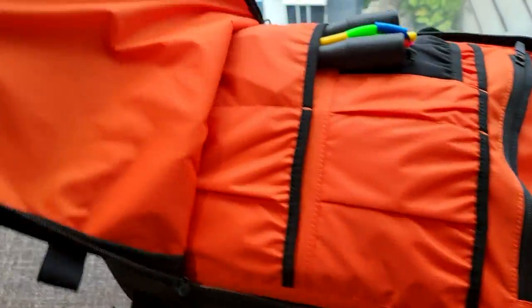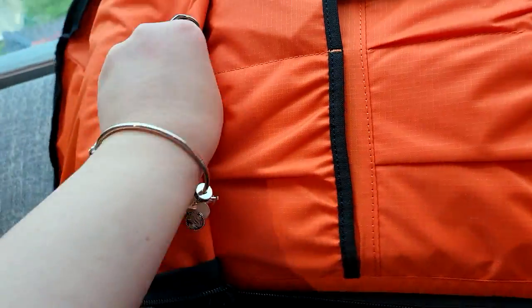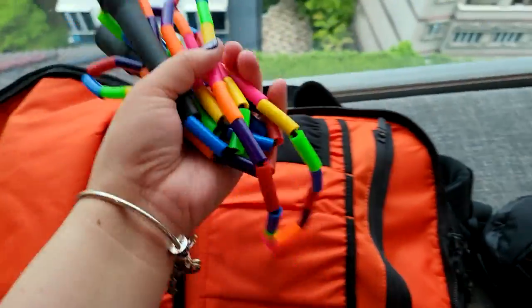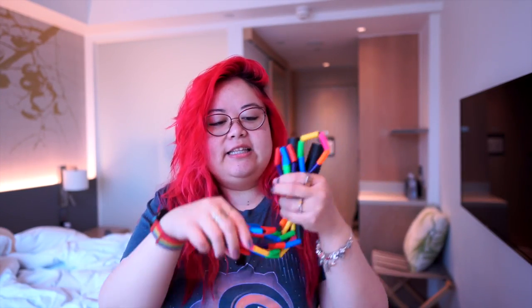Getting back to the bag — there's another compartment here that doesn't open all the way since it's not the main compartment yet. First thing is my jump rope. It's a beaded rope, which is great for doing tricks. It's a good way to get exercise on the go, and there's something fun and nostalgic about it — I used to jump rope a lot as a kid. It's also pretty compact and doesn't take up much room.